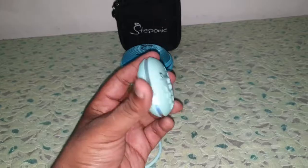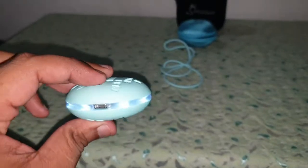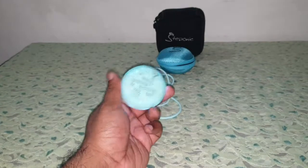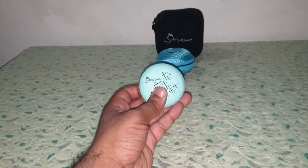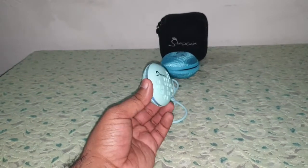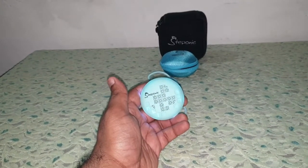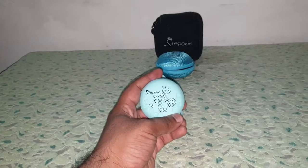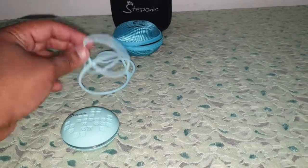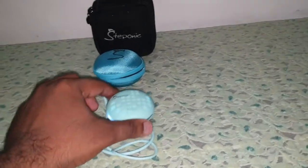It's a cool small speaker — you can compare it to a small choco pie, but it is even smaller than a choco pie, trust me. Still a sound beast for 600 rupees. A two-watt speaker is not a bad deal from Steponic, and you have the advantage of hanging it anywhere you want with this rubber strap.